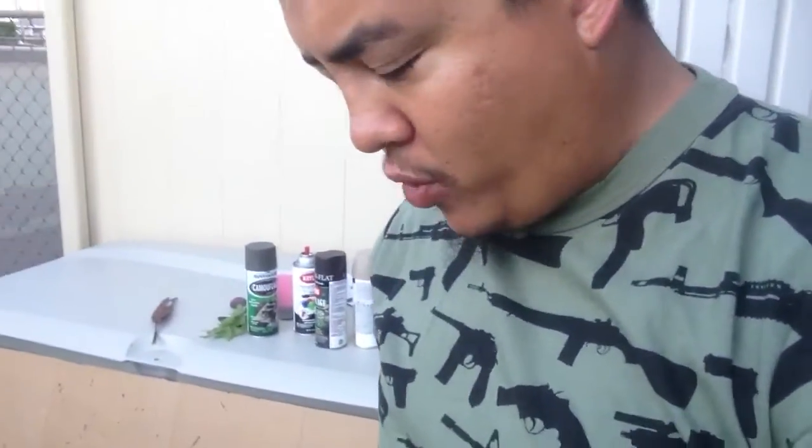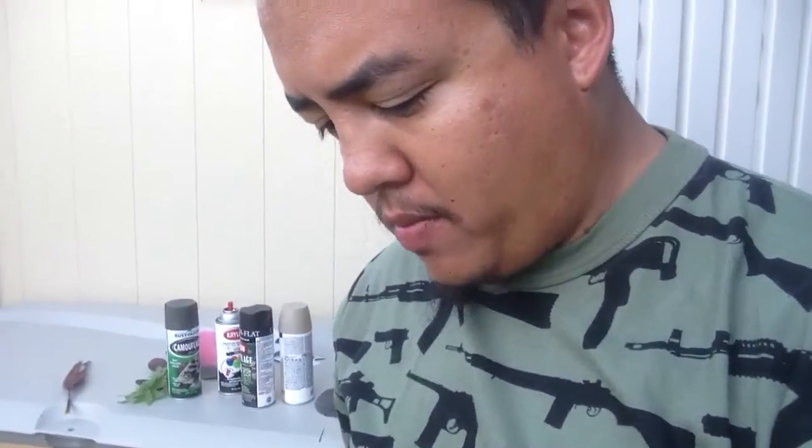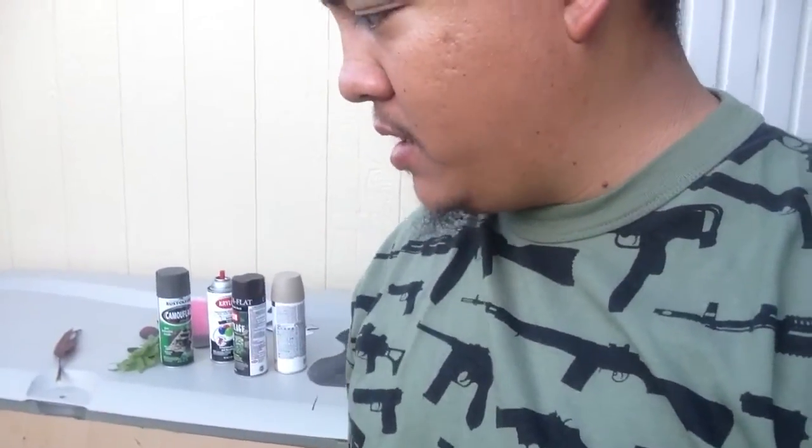Hey guys, Roy Archer here. So today I'm working on a bow that I'm actually giving away as a bow trade for this guy called BowMad100.